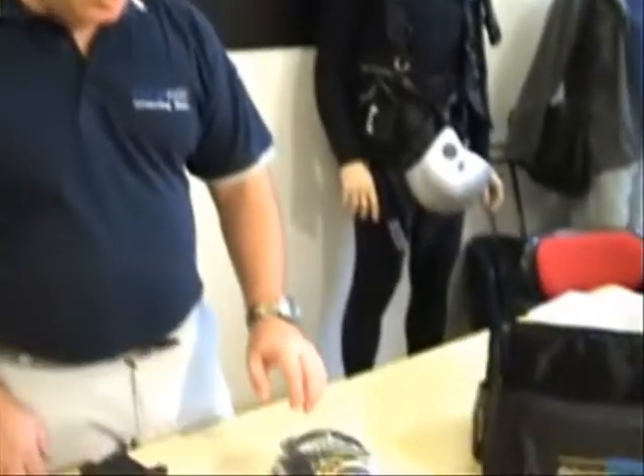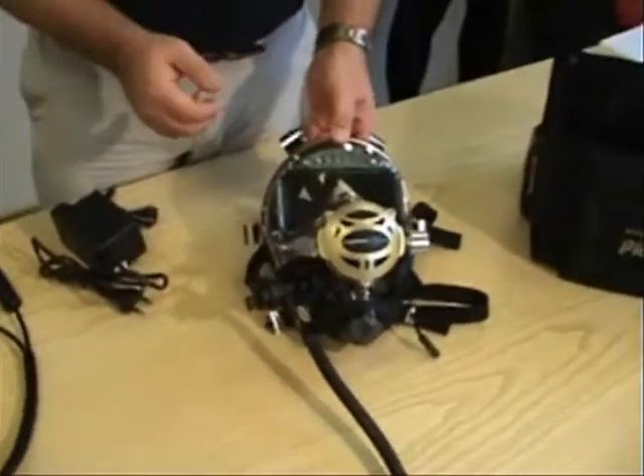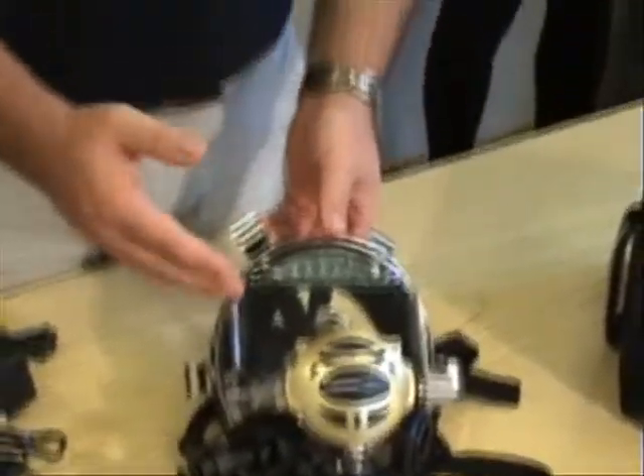Hello everybody. Today we will show you the new feature of the SDVL. The SDVL first of all comes with your choice of mask. You can have, like in this example, a space predator, or you can order it with the space raptor, or you can order it with the simple space.